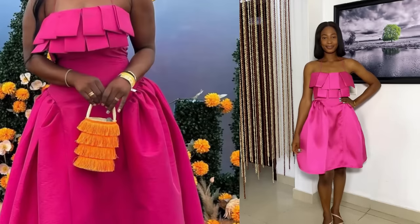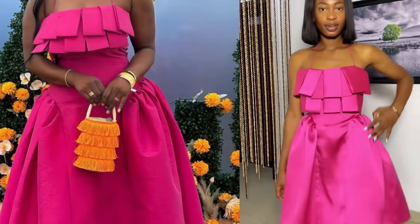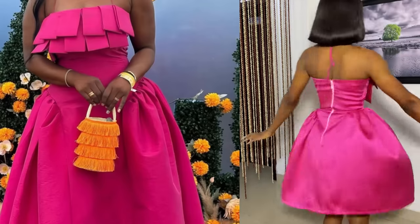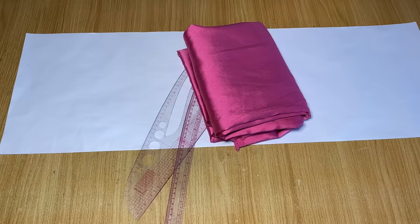Hello everyone, welcome back again to my YouTube channel. My name is Osereme, and in today's video we are going to be making this beautiful dress I'm putting on right now. You can see it's inspired by the pink picture I have on the side. This dress is originally designed by Dezer Iyama, and we are going to be learning how to go about the cutting and sewing in this video. So let's get started.